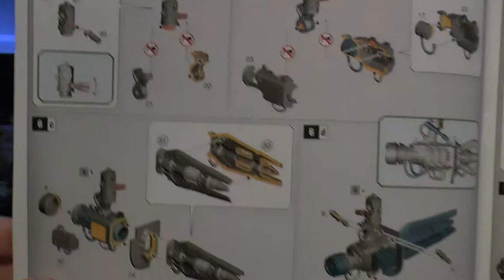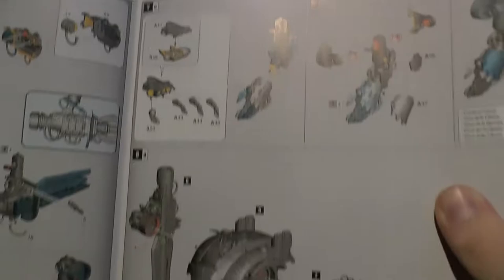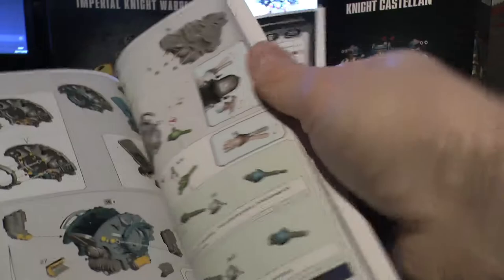Sir Hector's Laz Impulsor - very similar weapons to the Imperial Knight Valiant or Atropos, in fact it's almost identical. Then the rest of the stuff: just showing the ways with the transfers. The rest of the stuff is exactly the same but for the different knights, so we'll skip all that.